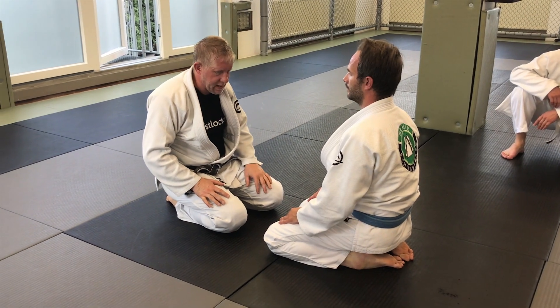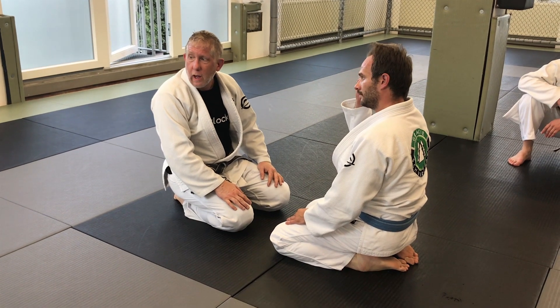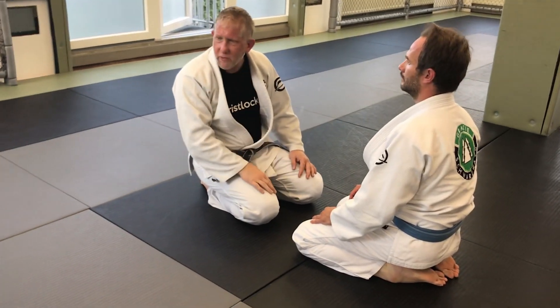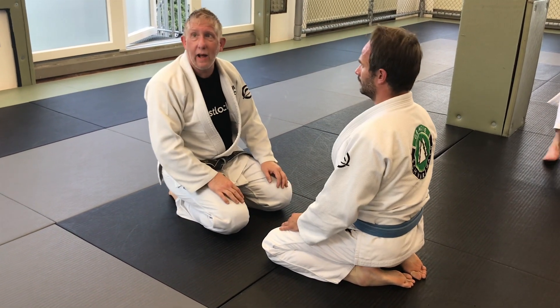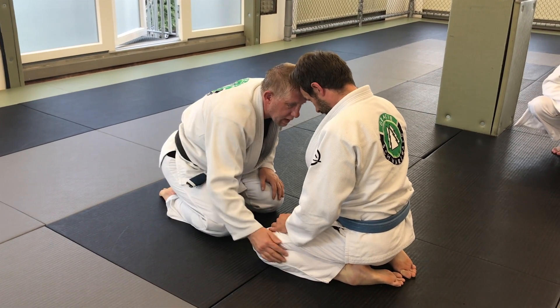This is one of the first takedowns one of my coaches ever taught me, and I've used it ever since. I even use a variation of this standing. What was I winning? Head control. So we go forehead to forehead — this is neutral. Standing, it has advantages because it's a lot easier for me to get to his legs.